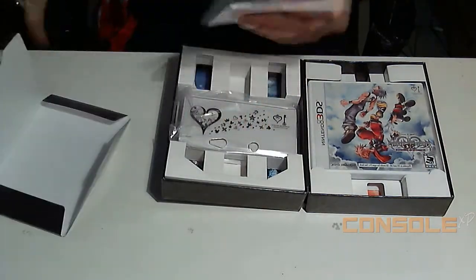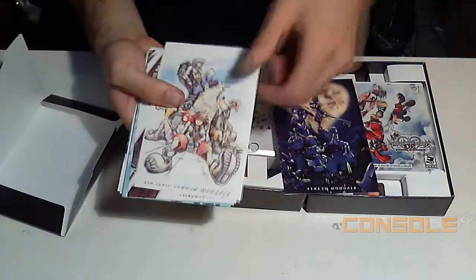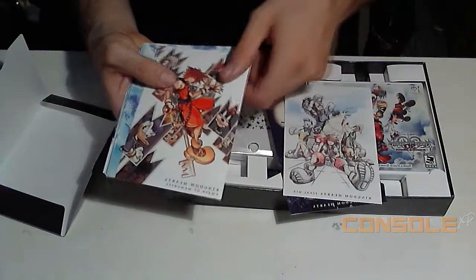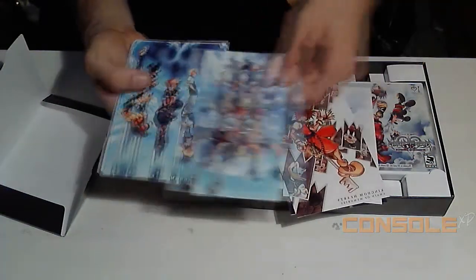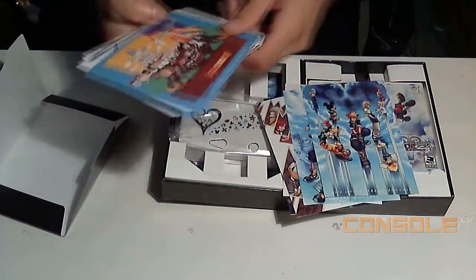You get these custom Kingdom Hearts cards, which are definitely pretty cool. They go from like the very first game to the second, basically going through all the games, which is really cool.